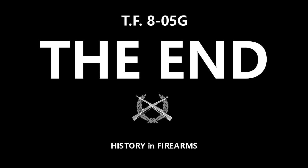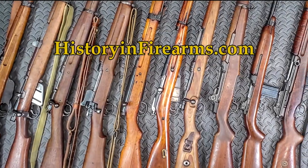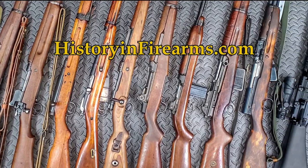If you found this video interesting or helpful, go ahead and give the video a like and subscribe to the channel. If you would like to support the channel, a link to our Patreon page is in the description. For more information on this firearm and others, head on over to historyandfirearms.com.